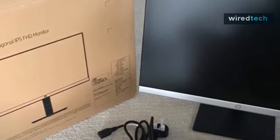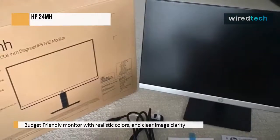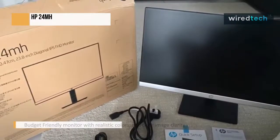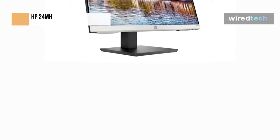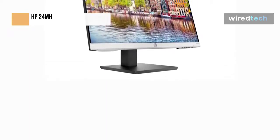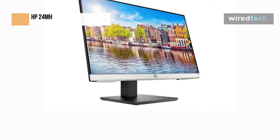An inexpensive 24-inch 1080p IPS monitor with realistic colors and clear image clarity is the HP 24MH. It also has a variety of connectivity choices and an ergonomic stand, although several gaming capabilities like AMD FreeSync that are often included at this price point are not included. It also has an IPS panel for vivid colors and wide viewing angles, but it lacks some gaming features and comparably priced substitutes.